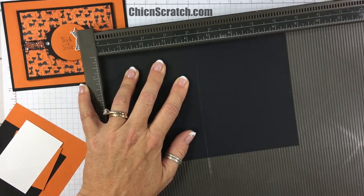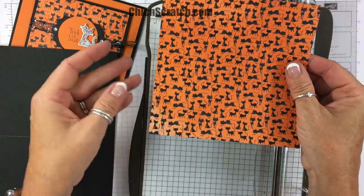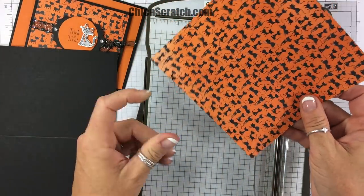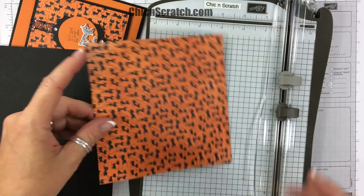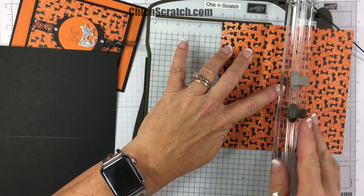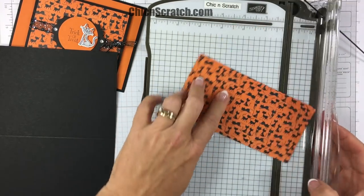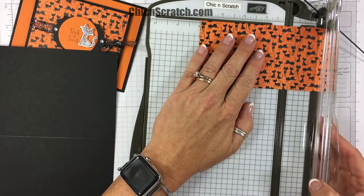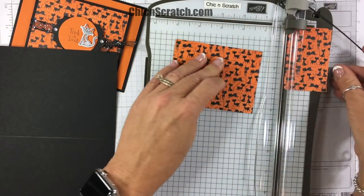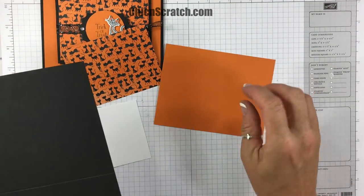Now we're going to take the designer series paper. I want to make sure that I cut this so that I can get two to a sheet, so I'm going to place it this way, this direction. I'm going to cut it at three inches — that's going to leave this whole piece — and then I'm going to cut this so it measures four by three.